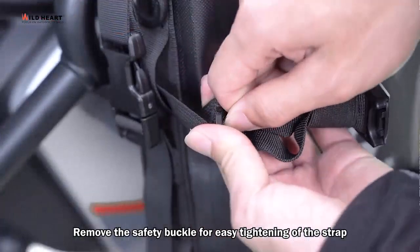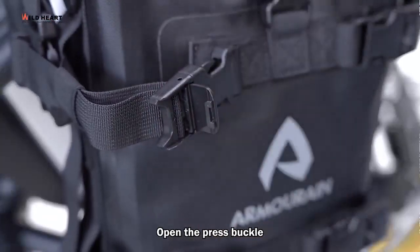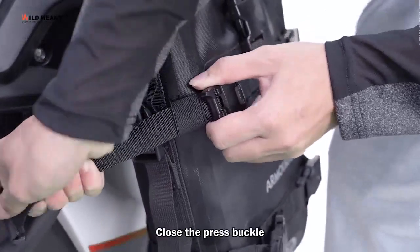Remove the safety buckle for easy tightening of the strap. Open the press buckle, then tighten the strap. Close the press buckle.